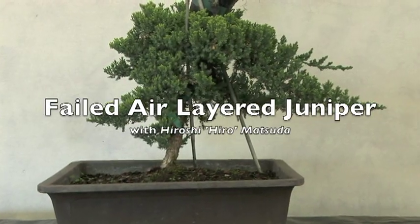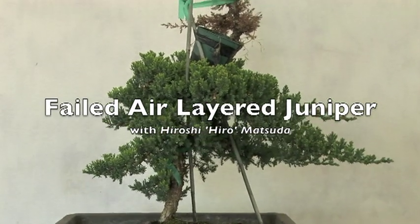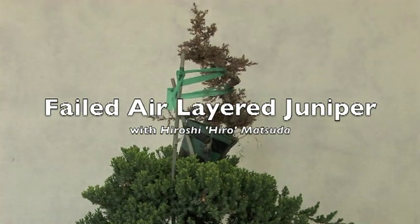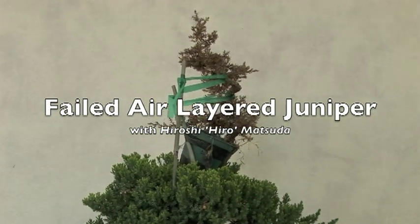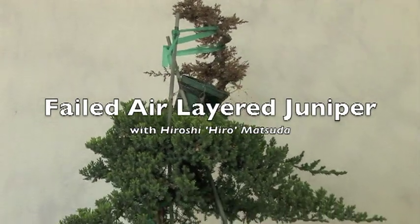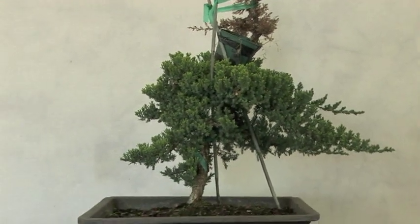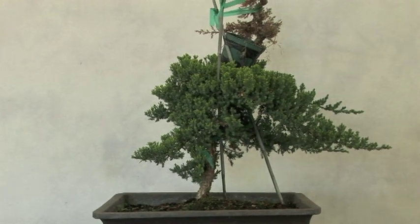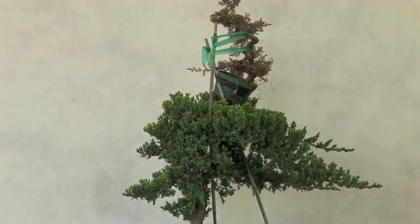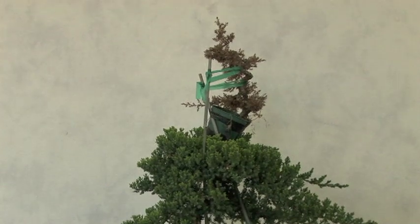One of the things I want to emphasize in my videos is that not everything works all the time. Here's an example of air layering on a juniper that didn't make it. For this variety, the percumbens nana, I've had fairly good success — actually this is my first failure. But unlike many books where they only show you the success, I thought I'd show you some of the failures. This is one in about six or seven that I've done, and this is the first failure.